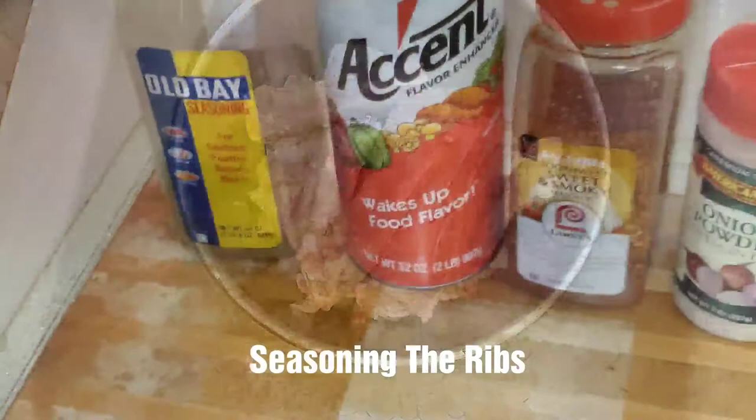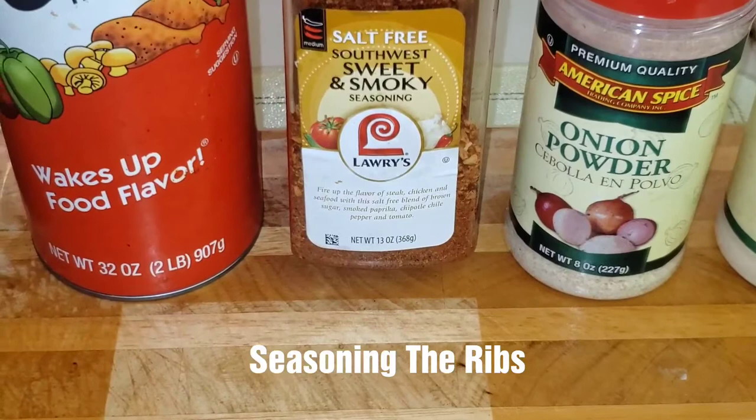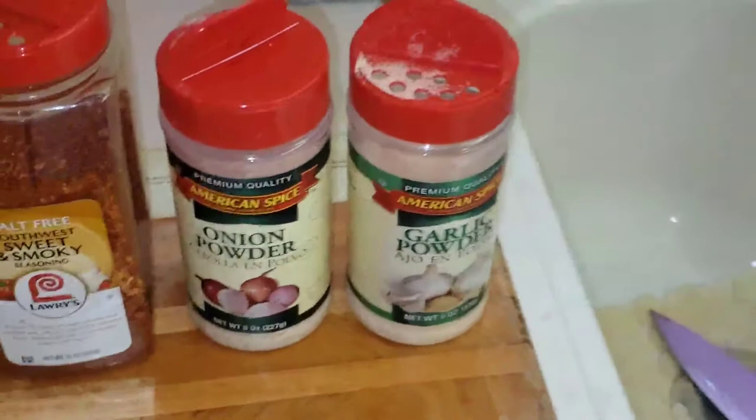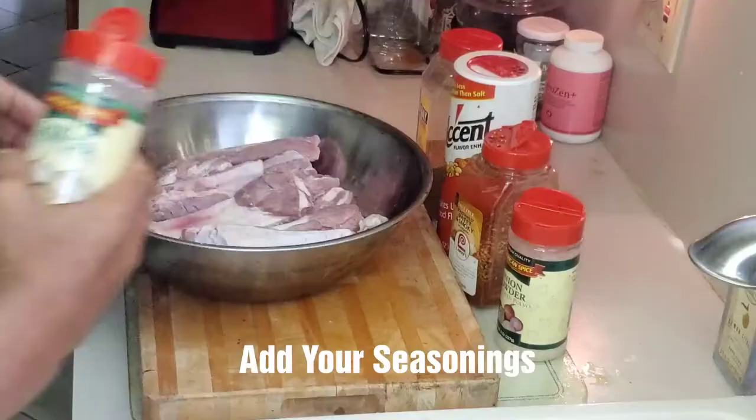Now we're going to season the meat. These are the seasonings that I like to use: Old Bay seasoning, Accent, Salt Free Southwest Sweet and Smokey to give it that barbecue flavor, onion powder, and garlic powder. Now we're going to set our meat right here and add the seasoning to it and blend it all together.